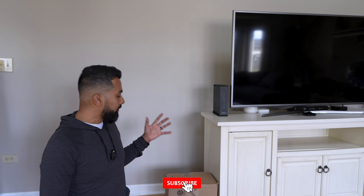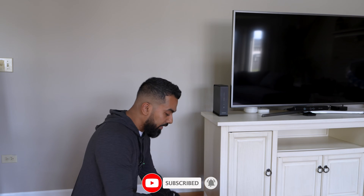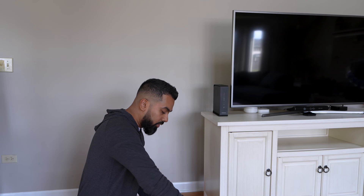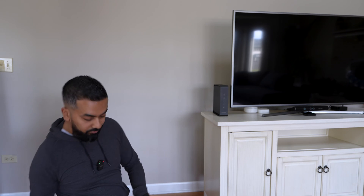Alright guys, welcome back. First things first, I'm going to go ahead and take things out of the box that just got delivered by Xfinity and see what all is inside. I know you guys can't see the actual box, but I'm going to go ahead and just open it up and show you each of the items that are in it.